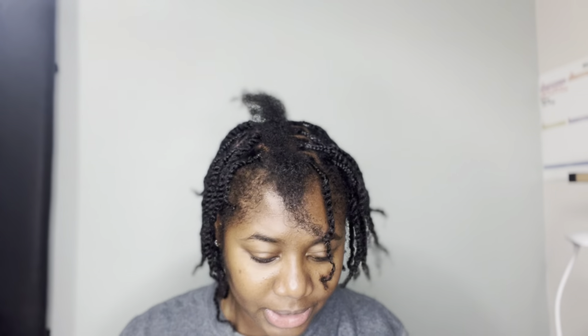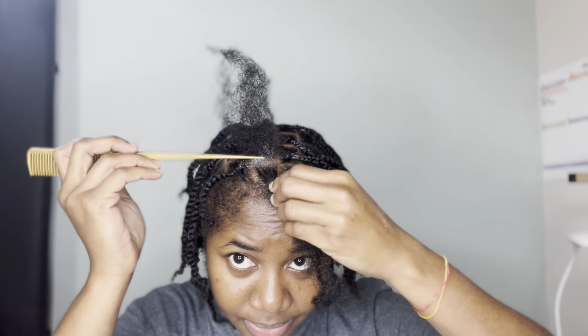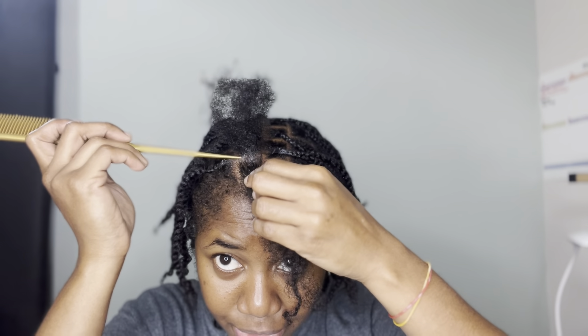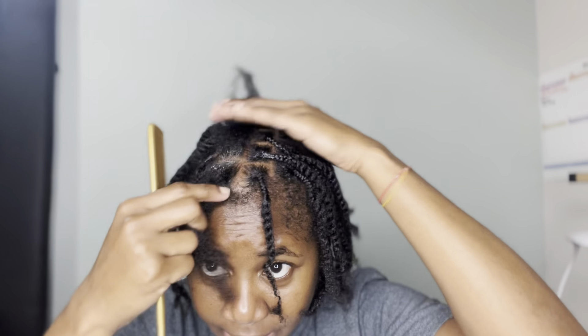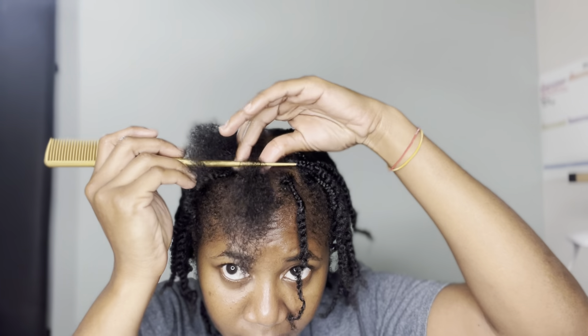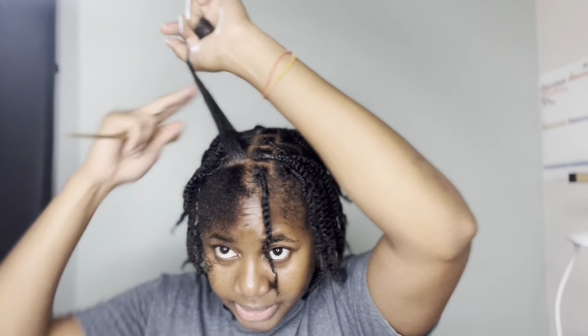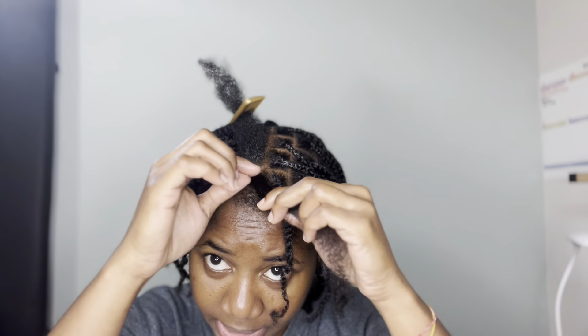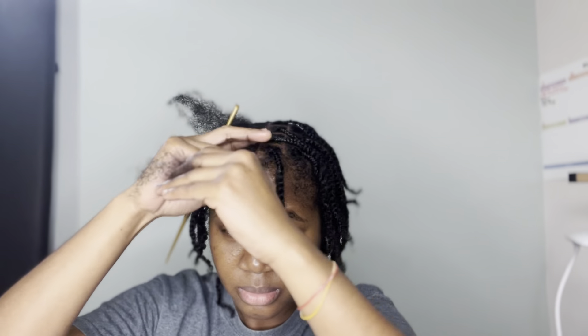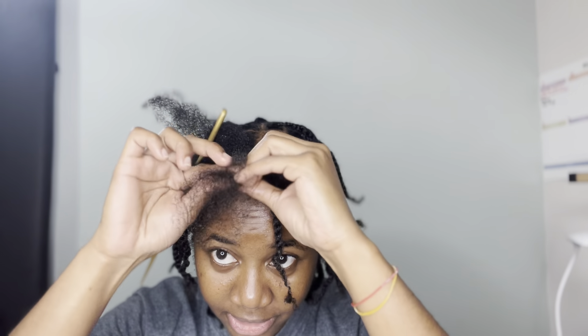Sorry if you guys are hearing any background noise. This video is going to be more down-to-earth, more relaxed style instead of being too restrictive. I'm parting my hair across and trying to line it up. I'm going to take my edge wax and base my hair. My front hair has grown so much.